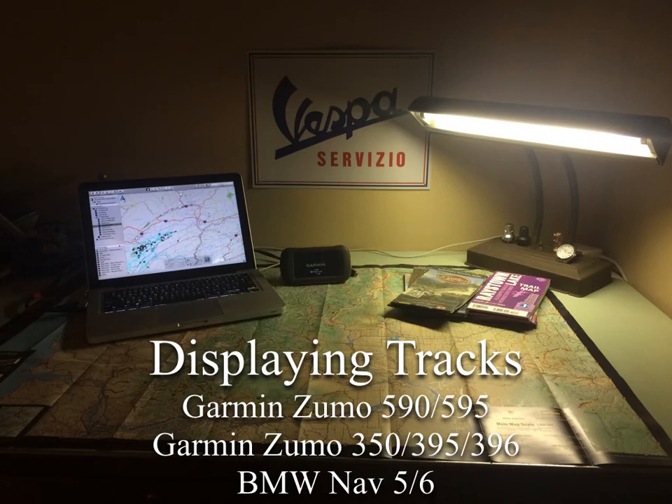This is the part of the Navigating with Trax Tips and Tricks class that is going to focus on the Garmin Zumo 590 and 595, the Garmin Zumo 350, 395, 396, and the BMW Nav5 and Nav6. All these units are running the same platform, the same software, and should line up nicely with all the screenshots we have. These were all taken from a Zumo 595, so the important stuff will be in the same place any which way.